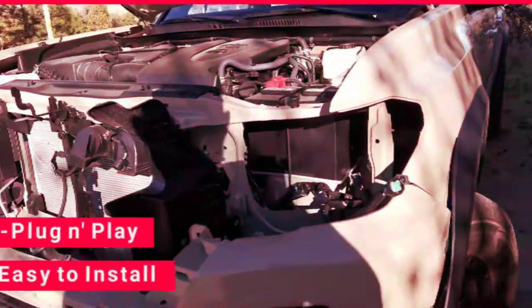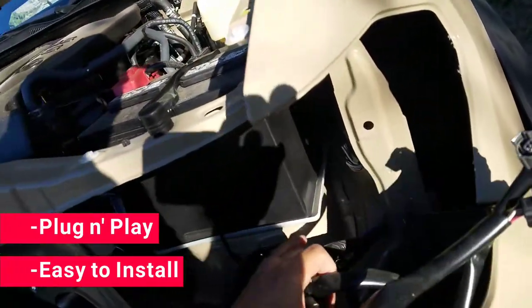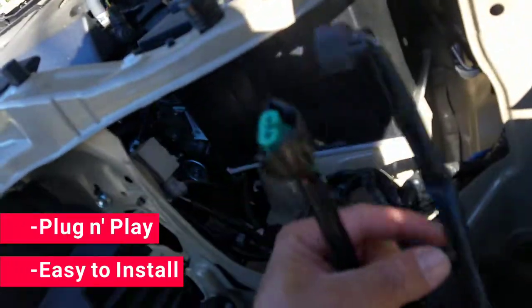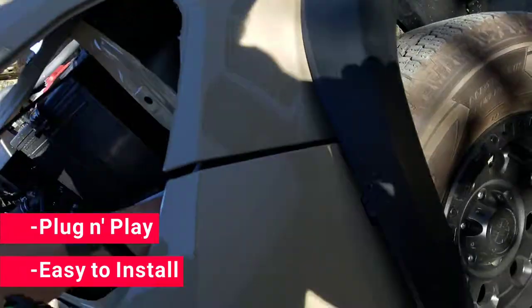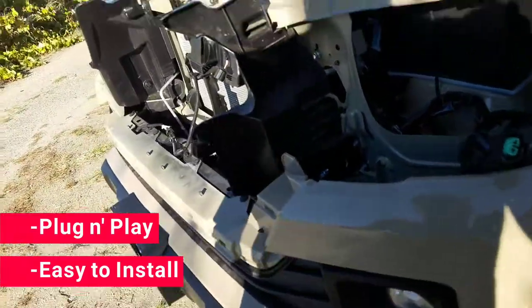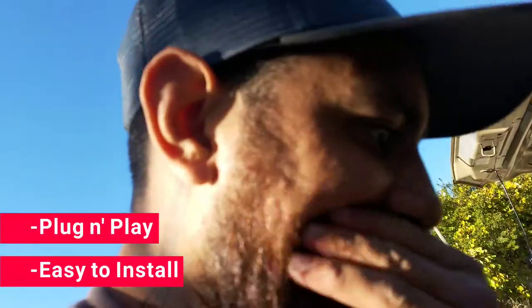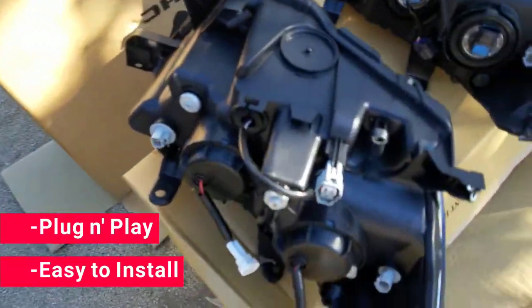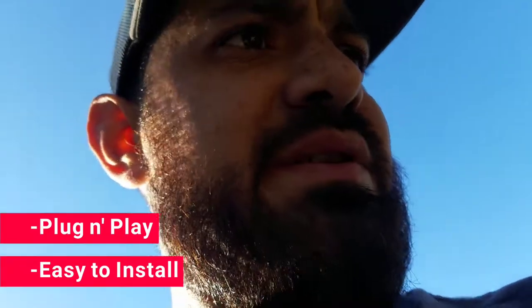There it is — one light out. Didn't take too long. All the connectors are in good condition and pretty easy to unplug. You just have to follow the process — you can find it online pretty thoroughly. All the connectors are pretty easy. Nothing tricky, nothing difficult.